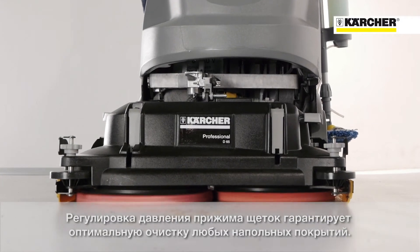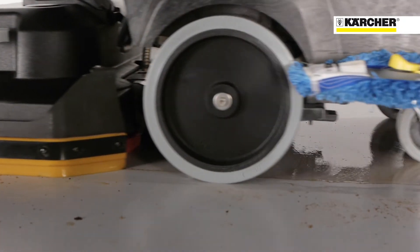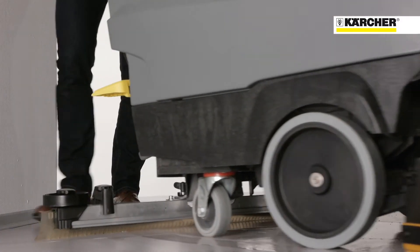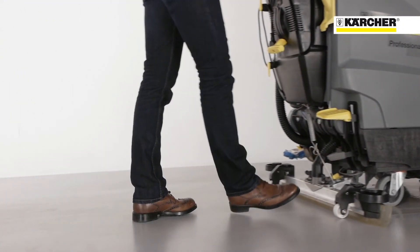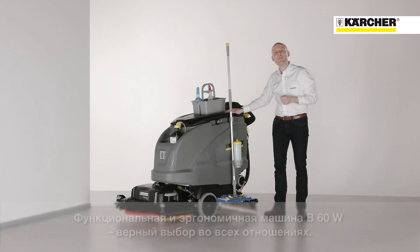The B60W also gives the possibility to adjust the down pressure of the brushes to the floor for even more flexibility on different floor types. This mixture of fine details and simplified operation makes the B60W the ideal choice for many applications.